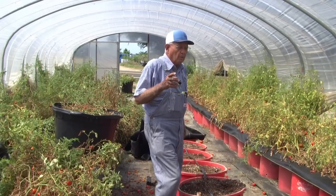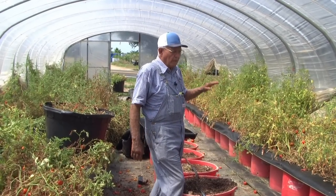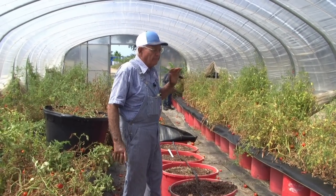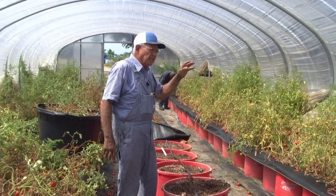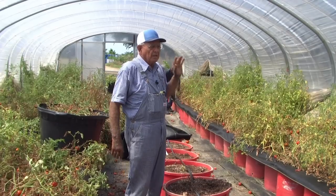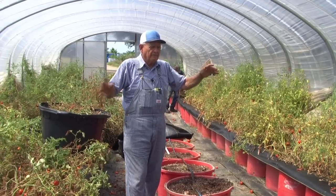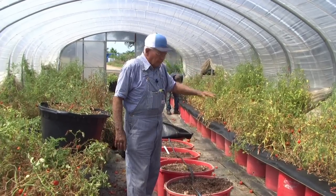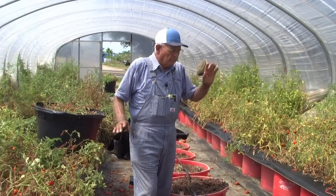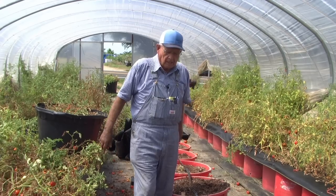Usually around May, we take this plastic top off of the tomatoes. The reason the tomatoes burned down so quick is because we left the plastic on and it gets above 100 degrees in here — too hot for tomatoes. The reason we didn't take it off this season is because we had rain every two or three days, which would have been detrimental to the tomato plants — if it didn't drown them, it would cause fungus. So we chose to leave the plastic on and battle the heat. Now we're going to take them out and leave the plastic on because we're putting okra in — it likes hot, hot weather.